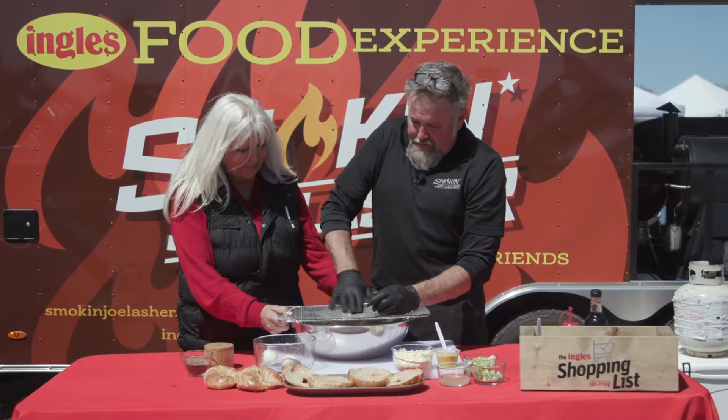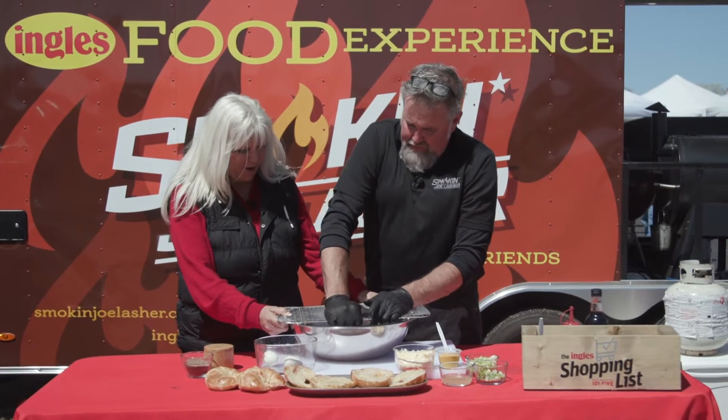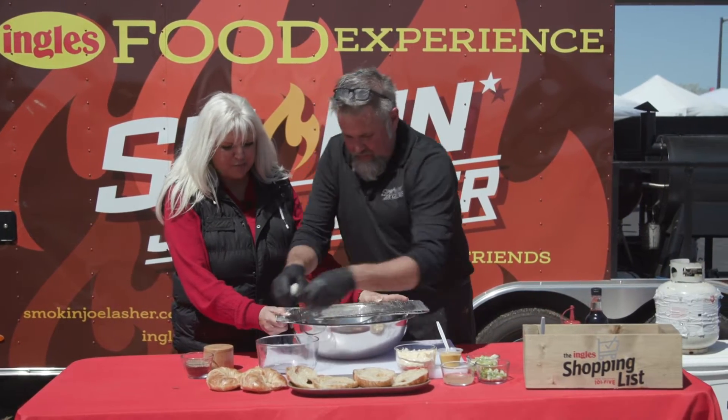I picked this one up at Ingles, to be honest with you. And that's all it is — just a warming rack. Slide your eggs through and it chops them right up for you.